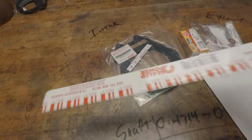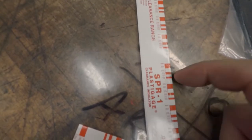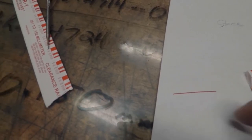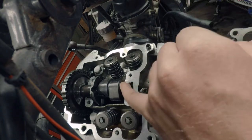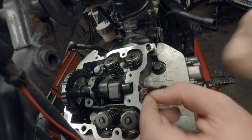They make this stuff called plastigauge. It's right here — it comes in these little strips. This is actually the packaging for it. On the packaging there are these scales, and if you put a ruler up to it, this red bar is at .051 millimeters, and this one is .076. The material inside is like a wax, and it comes out a certain thickness. What you do is take a piece of it and come over to your cams.